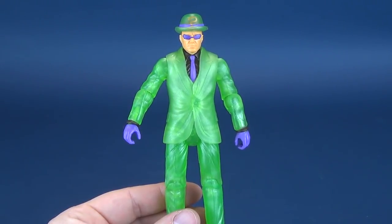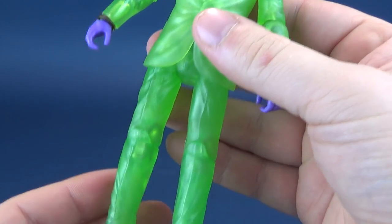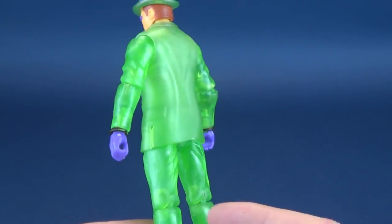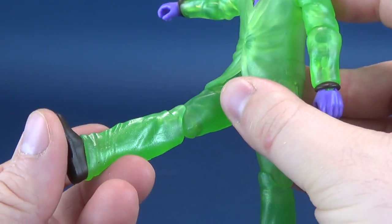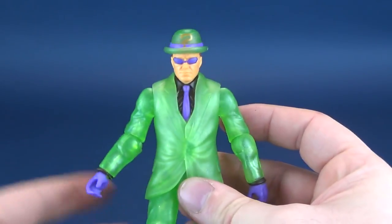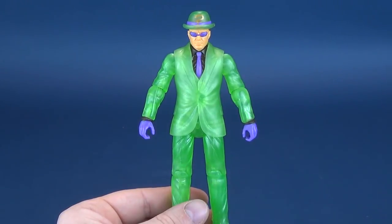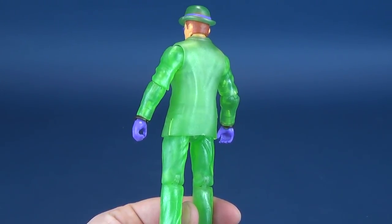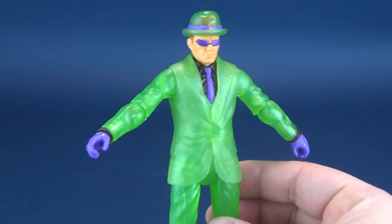Somewhere along the lines there was a memo that Riddler was apparently see-through - that's the only thing I can deduce from the fact that he is comprised of translucent green plastic. I cannot figure out why they would have opted for translucent green plastic other than just the novelty of, well, he's green so why not make him see-through. His arms, his legs, everything is see-through translucent green plastic. The packaging doesn't tout it at all as a subcategory line - I don't even know what you'd call this, like an energy suit Riddler.